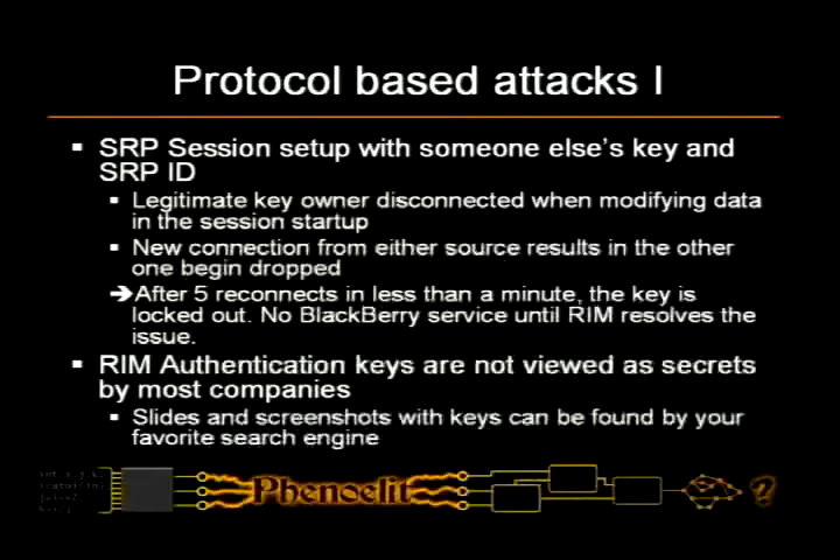The other problem is there is no procedure in place to inform the legitimate key owner that they're locked out. I talked to a consultant who sets up enterprise servers all the time, and he said they had this problem with two test systems — they tried to figure out why they couldn't get a connection for a week until they called RIM and said 'could you look at the database?' And they said 'yes, you're locked out for a week.' So if you have someone's SRP authentication key, you can make it pretty sure that for the next week there will be no BlackBerrys.